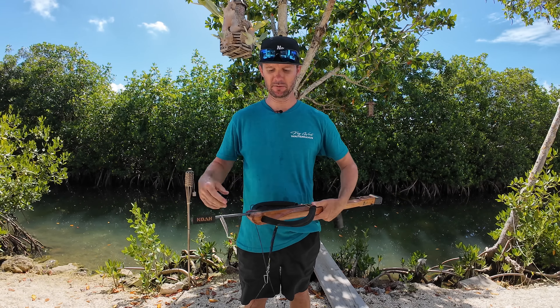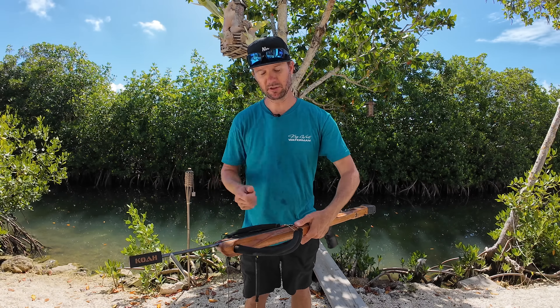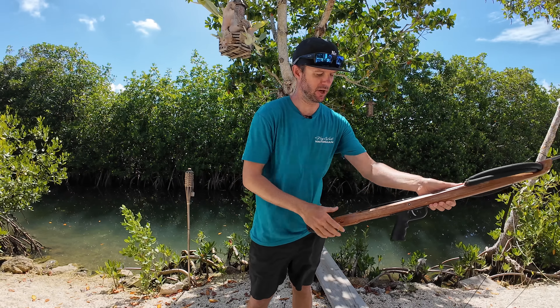I've actually been in such a hurry sometimes — I shot one fish and the fish are still in the area. I've put the shaft in, loaded the bands, and I haven't even strung the line because I don't need the line to hold the shaft down. I've done just like that, loaded and shot again.